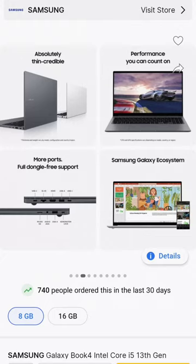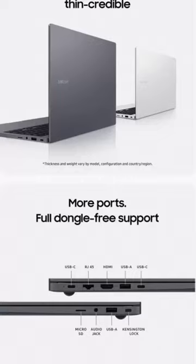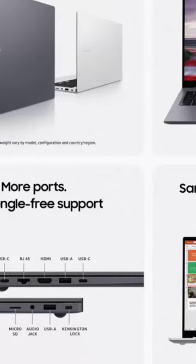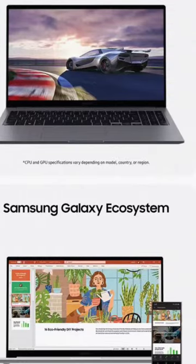You can count on it. It has more ports — full dongle-free support. Ports include USB-C, RJ45, HDMI, USB-A. It also has a Kensington screen lock and is part of the Samsung Galaxy Ecosystem.